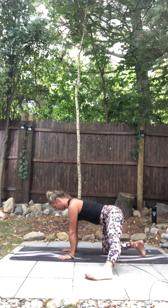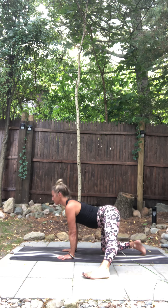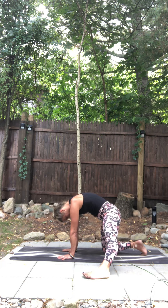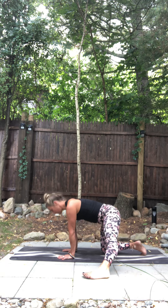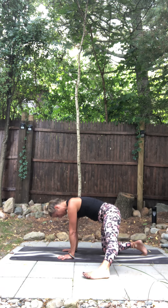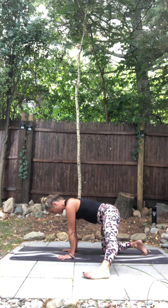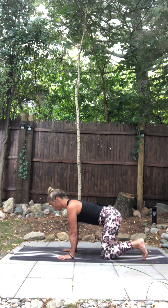Table top. Belly drops, chin lifts, breathe in. Exhale, tuck your tail. Again — belly drops, chin lifts. Come back to your side. Sweep your left leg back. Table top. Belly drops, chin lifts. Come back to neutral side.